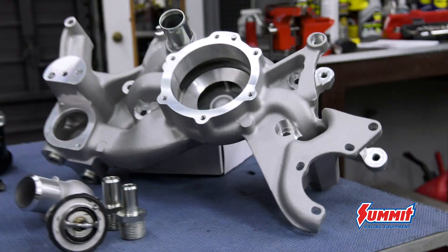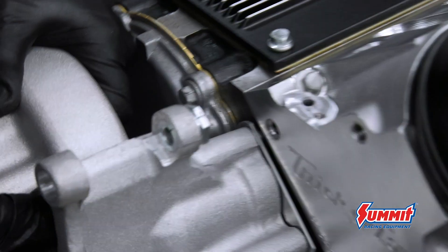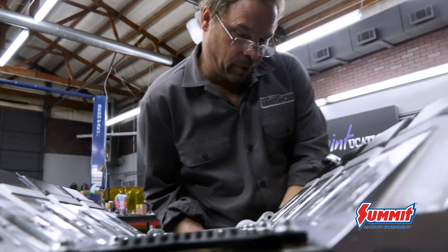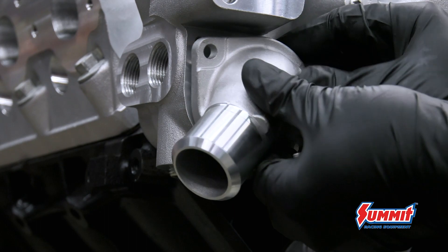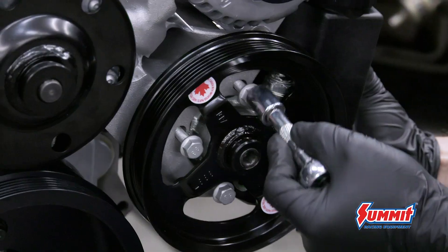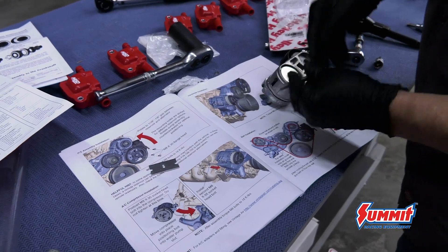The reason I chose the Holley mid-mount system is because it's very simple — there are very few parts that can potentially be installed wrong. The water pump is the accessory drive itself; it's a cartridge-style water pump so it can be changed easily, but there are no pulleys to line up. It's going to take about an hour and a half to put the whole thing on, and then it's run-ready. Simple.